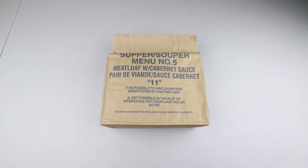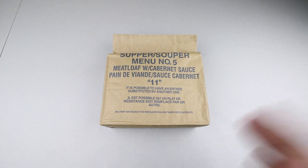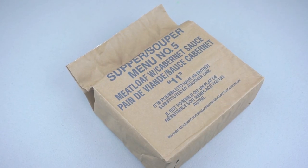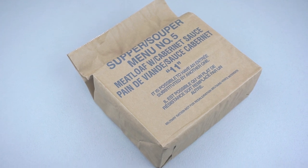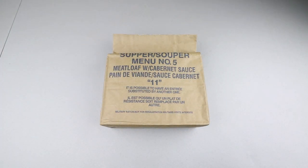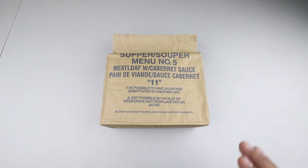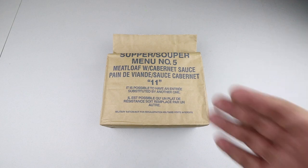Welcome back to another ration review. Today we have a Canadian IMP or individual meal pack. This one is from 2011, so it's got a few years on it. I'm not sure how or what conditions it was stored in, but we shall see — could be a good one, could be a bad one. We won't know until we try it, so let's get right to it and have a close look.